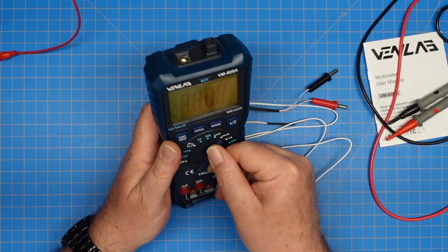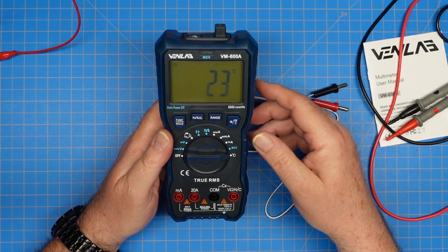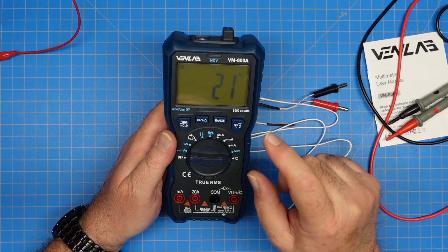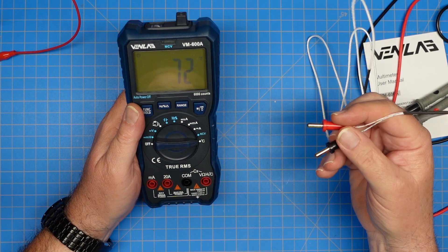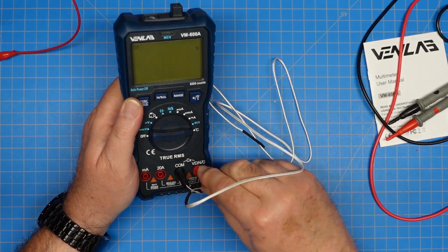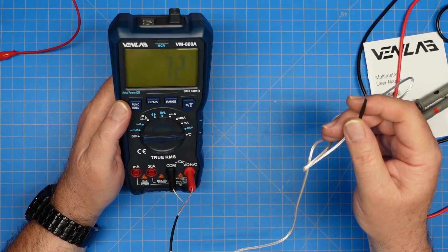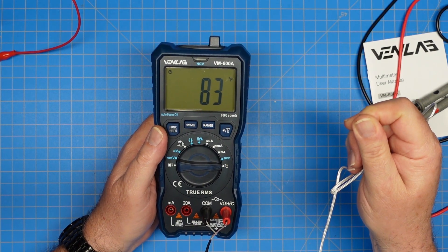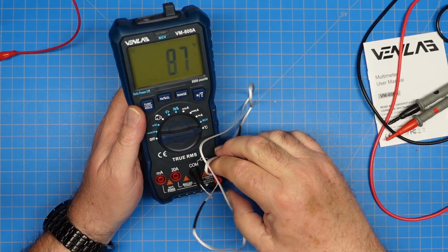Let's turn the meter on and test temperature first. The meter defaults to centigrade — you can change it, but when you turn it off it will revert back to centigrade. The two connectors go in the common and the voltage port, and it's reading the ambient temperature out here in the shop — that looks about right. Doesn't feel super cold. When I hold it in my hands you can see the temperature creeping upwards, so that works quite well.